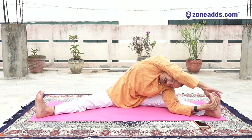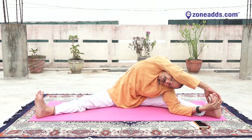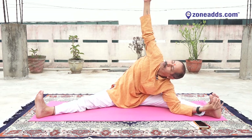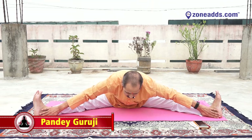Yes, right hand up. Bend your body leftward, try to catch your left foot. Look ahead — one, two, three, four, five, six, seven, eight, nine. Right hand up, try to see your right palm — one, two, three, four, five, six, seven, eight, nine. And slowly catch both big toes. Inhale, exhale, inhale, exhale, inhale.